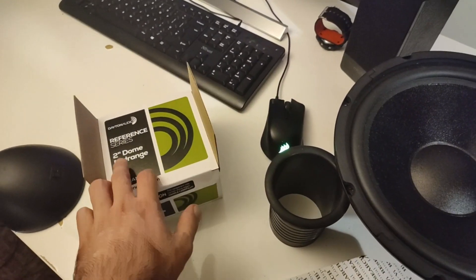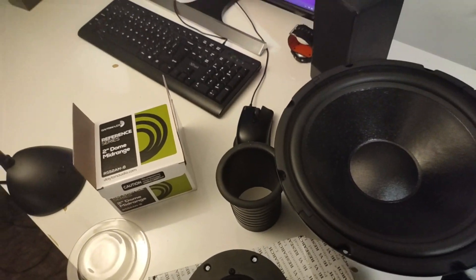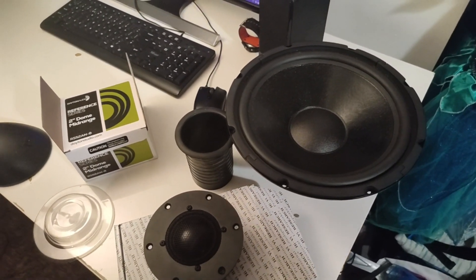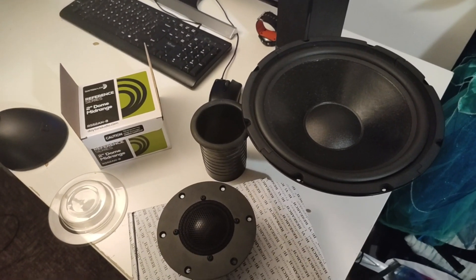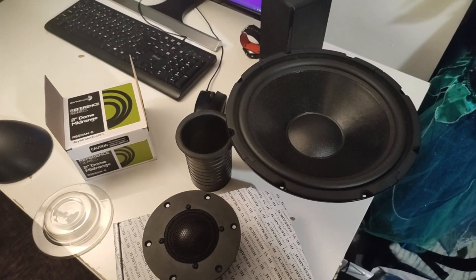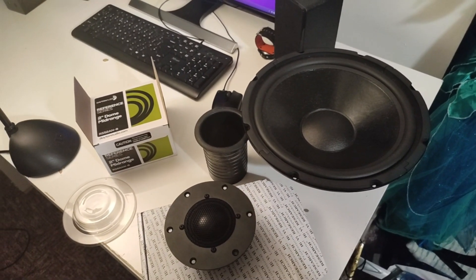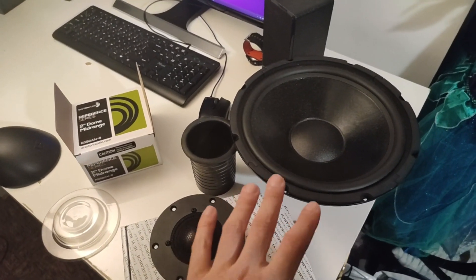This is the mid-range — as you can see on the box, it's a two-inch dome tweeter. Before I bought these parts, I designed in SOLIDWORKS — or CAD, however you want to call it — a model to have an idea of how the speaker will look, and obviously to size the enclosure, because the woofer requires quite a large cabinet.